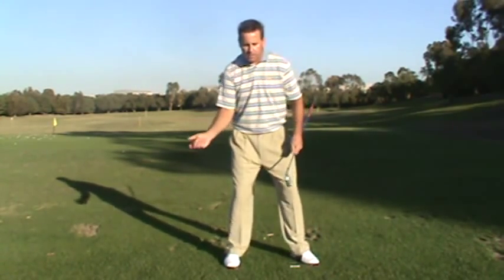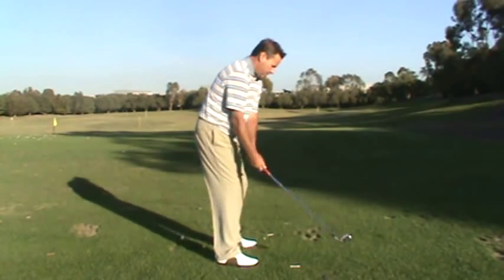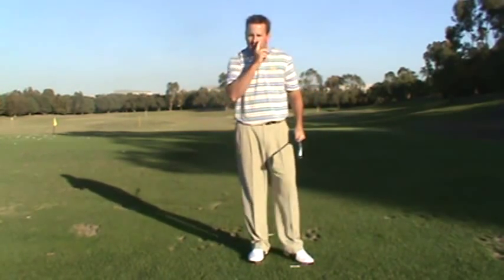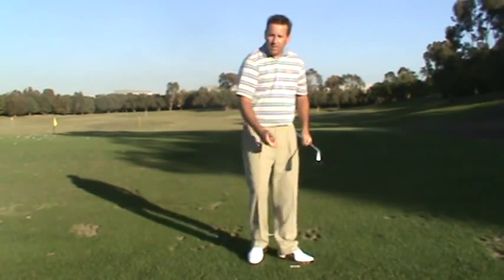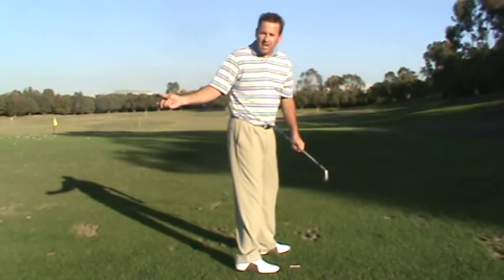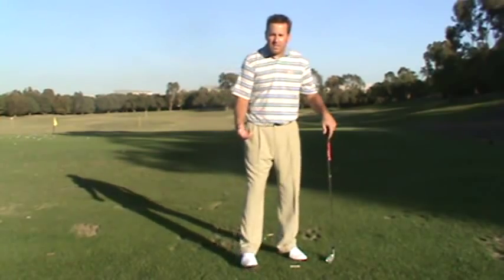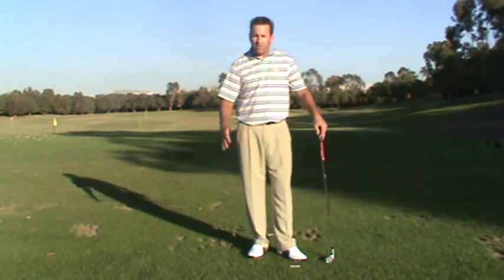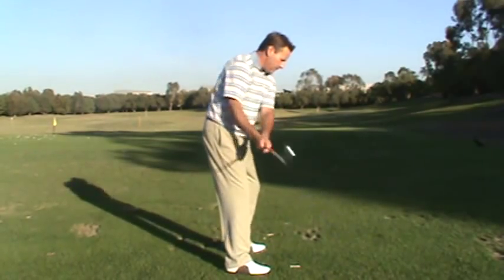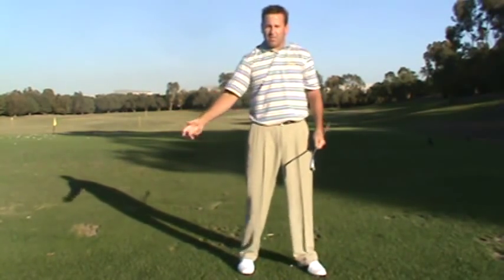You've got to get the correct order of the sequence: bump, dump, and turn. It's all one motion, but if you do the dump first or the turn first, your arms and the club are going to get stuck behind you. Getting the proper sequence down in the transition is what gets the club out in front of you and keeps your arms rotating out in front. So one more time: bump, dump, and turn — that's the proper sequence of the transition.